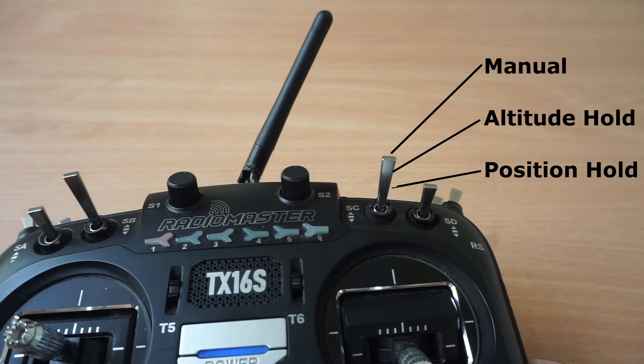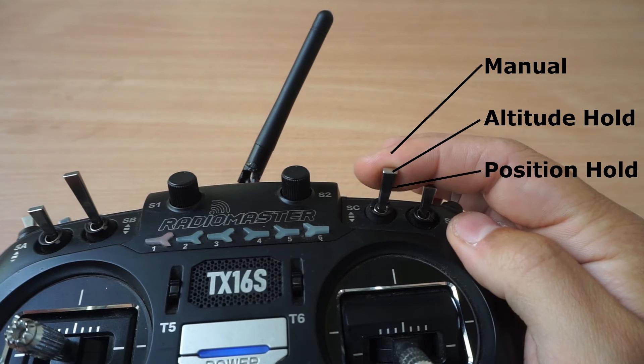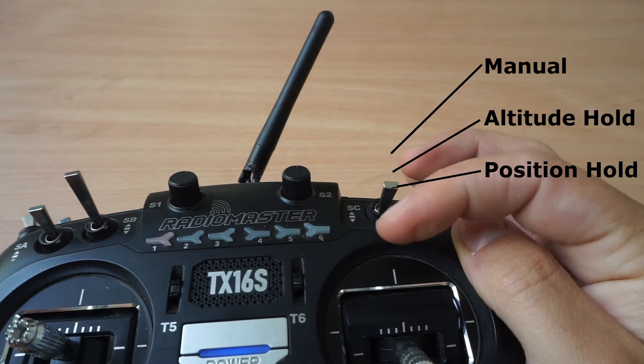The top position is for manual mode, the middle position is for altitude hold, and the bottom position is for position hold.